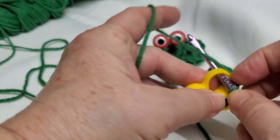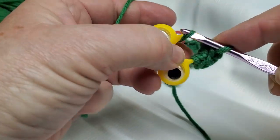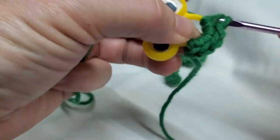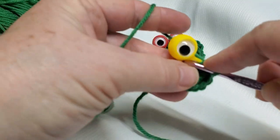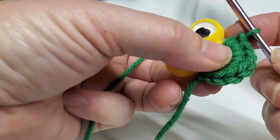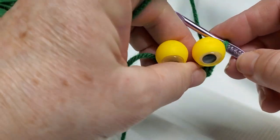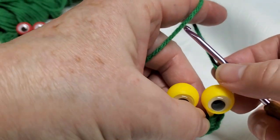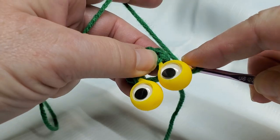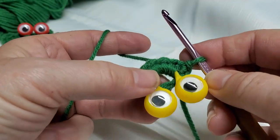You're going to do seven more single crochets — one, two, three, four, five, six, seven — so it should be eight total on the loop. Push this one down and move it out of the way. Then you're going to chain three: one, two, three. Move this behind the eyes, then go through and grab that first single crochet and slip stitch. That's the first round.